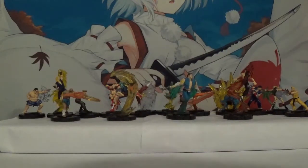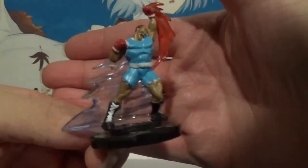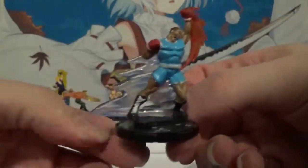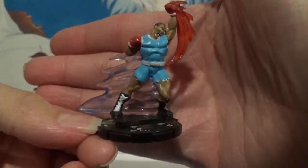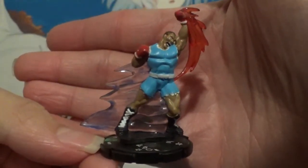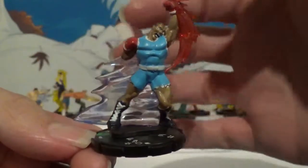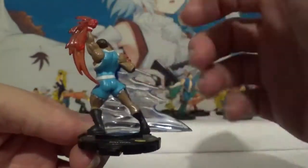We're down to the last three uncommons, I believe, and then we move on to the rares and chases. Now this is another really, really cool one. In America his name was Balrog; in Japan his name was M. Bison — of course a play on the very famous boxer at the time and still a very famous retired boxer today, Mike Tyson. I love that uppercut there. The American boxer — love the motion of speed, like he just literally dashed into you and did an uppercut at the same time. That's pretty cool. Balrog.